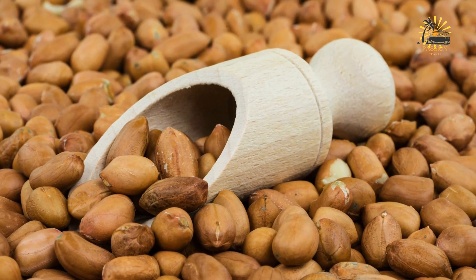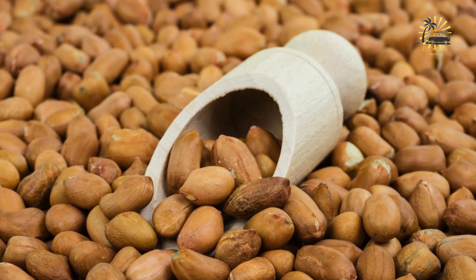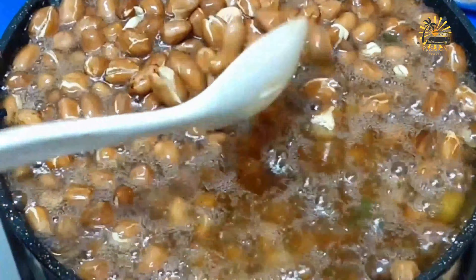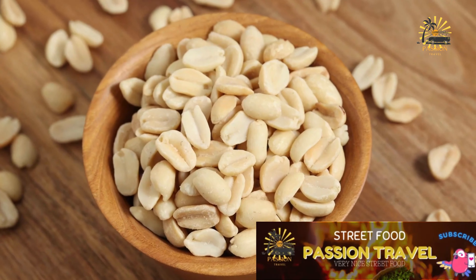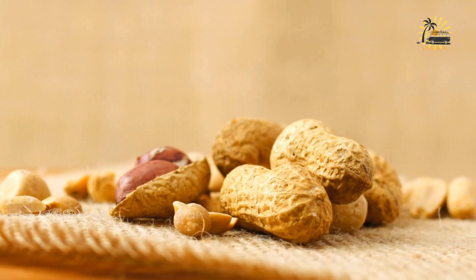Bring the water to a boil over high heat, then reduce to low to maintain a gentle simmer. Allow the peanuts to simmer in the salted water for about 3 to 4 hours, or until they reach your desired level of tenderness. Check periodically to ensure they remain submerged, adding more water if needed. To test for doneness, carefully remove a peanut, let it cool slightly, and taste it — the peanuts should be soft and tender with a texture similar to cooked beans. Once done, drain in a colander and serve warm or at room temperature as a snack or topping for salads and soups.